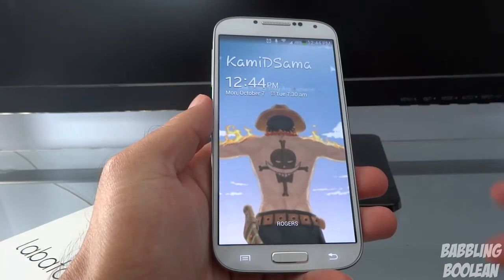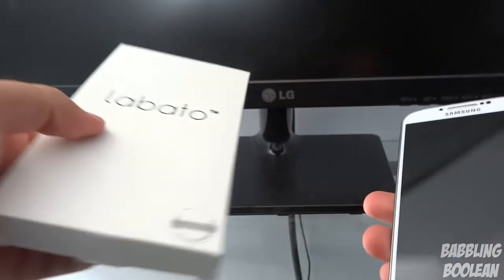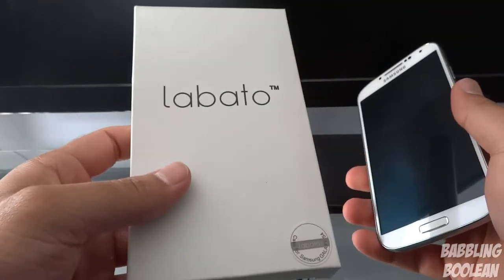What's going on everyone. In this video we are doing an unboxing and review of a case for the Galaxy S4 from Labado.